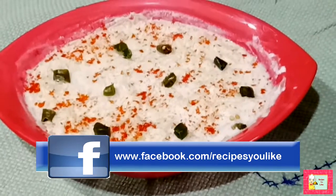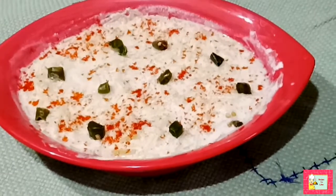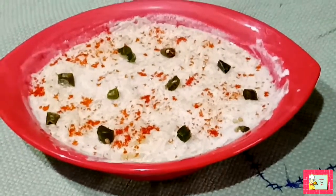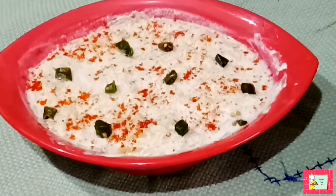You can also follow us on Instagram, Facebook, and Twitter. See you in another video with another recipe — till then, keep healthy and enjoy cooking.